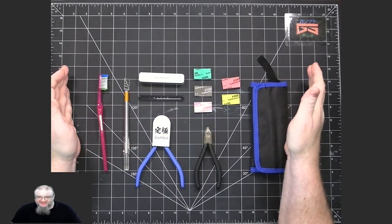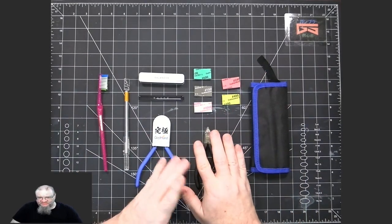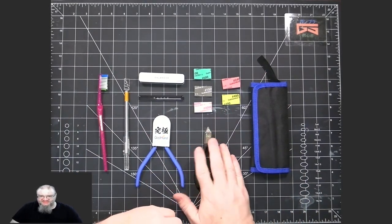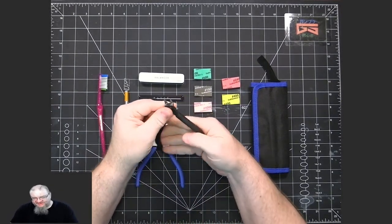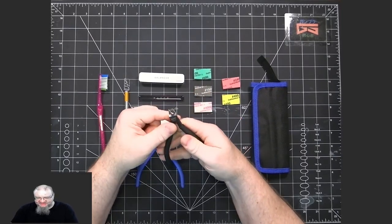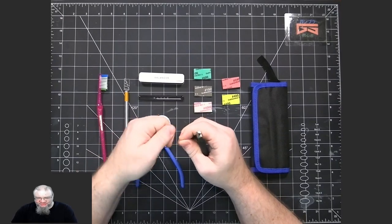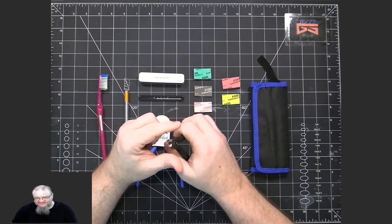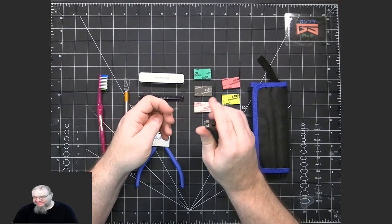First I want to go over the tools that I use. When removing pieces from the runners, it's important to have a set of model nippers. These are cutters that will cut the plastic off as opposed to twisting it off, because you don't want to leave nub marks or damage the plastic of the piece itself.